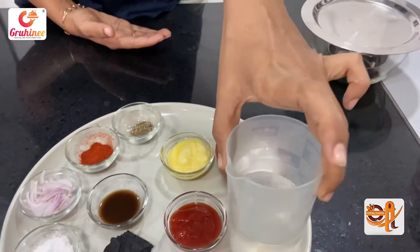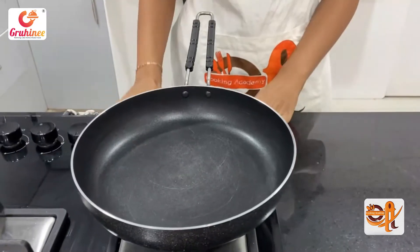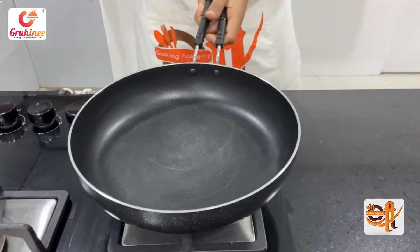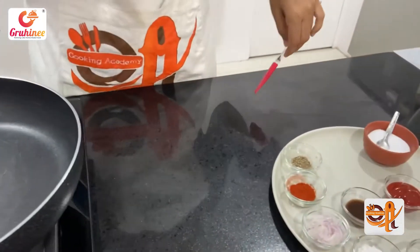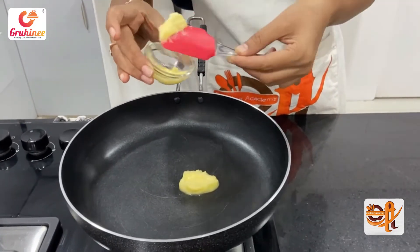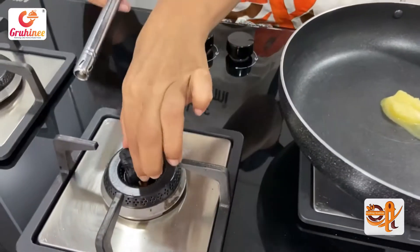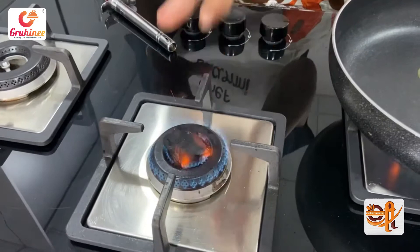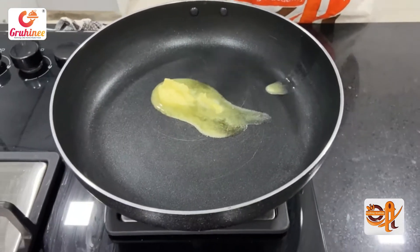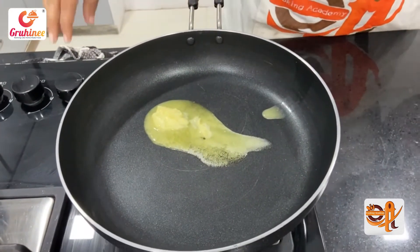Then we will take water. For the barbecue sauce, we are going to add a mixture of butter. The main flavor of the barbecue sauce is smoked. We add the hot sauce and mix it together.